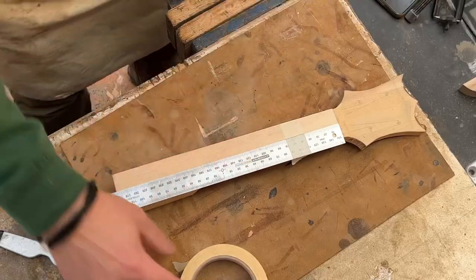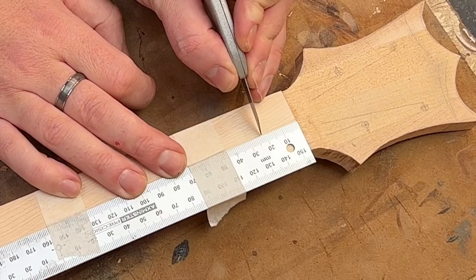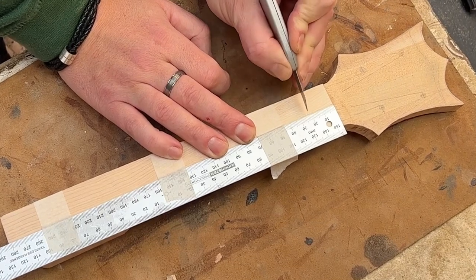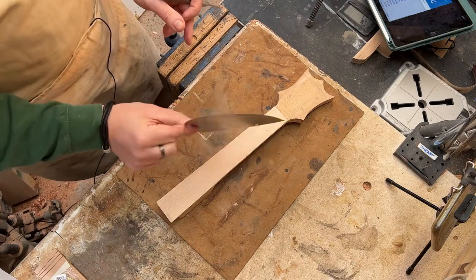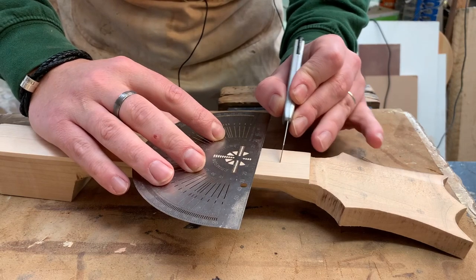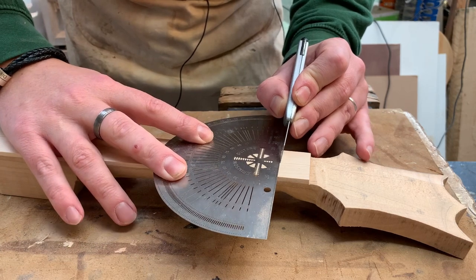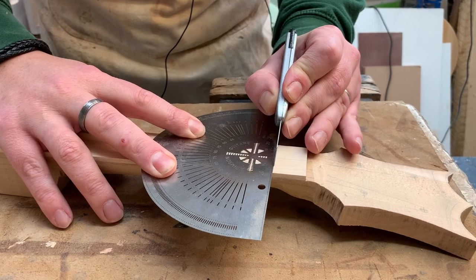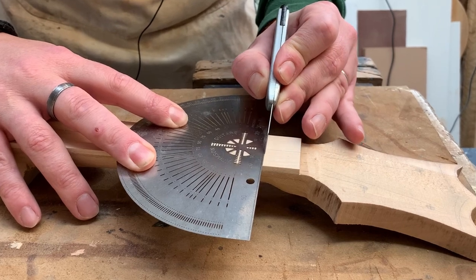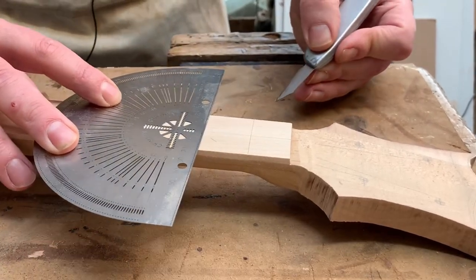I like to hold it down with some masking tape so that it doesn't move. Then, finding the correct place — so I want 22.8 — I'm just going to push the knife on the centre line at exactly the right place. Now using a protractor, whether that's a fancy one or one of the little plastic ones from school, you can put the knife back into that nick, put your protractor up to it making sure it's running nice and square, and then just really gently score across — gently at first, then go back and score a little bit harder and a little bit harder — and that is marked.